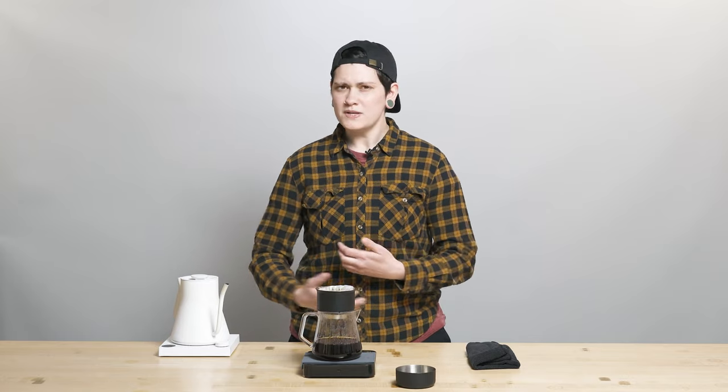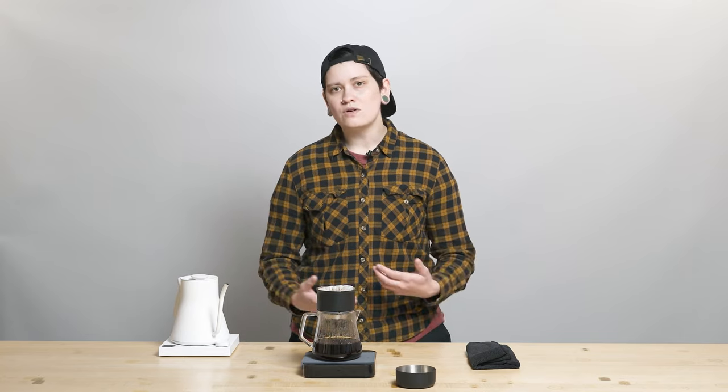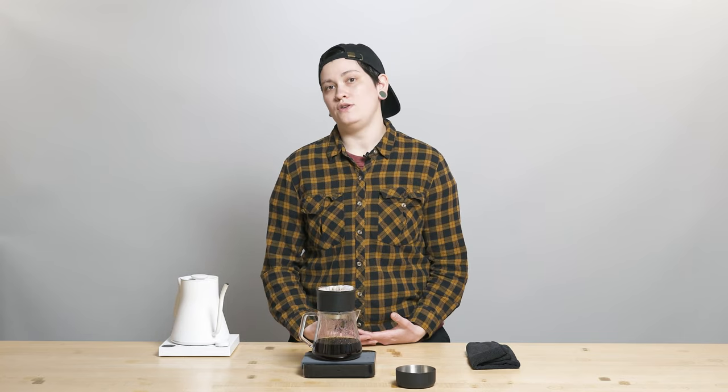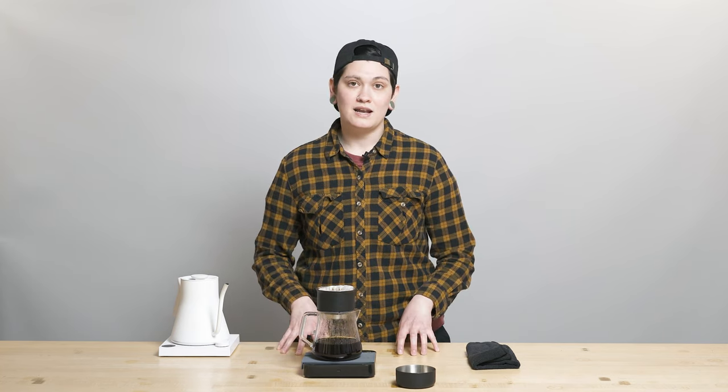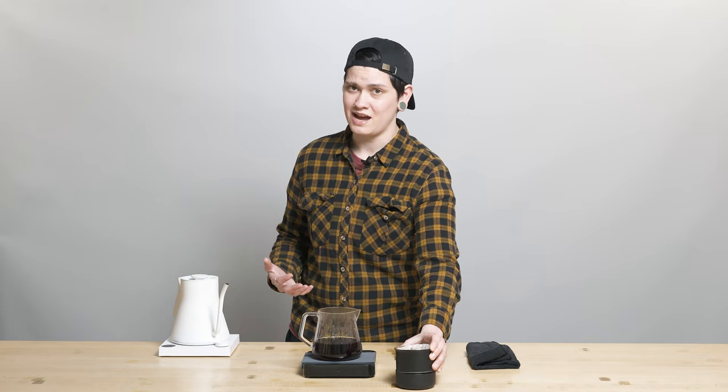I suggest trying a one to two ratio, as per a lot of standards from Tim Wendelbo. I would probably start with 20 grams in, 40 grams out, maybe between 28 and 32 seconds, at 200 degrees Fahrenheit. Try some lower bar extraction if you can, like seven or eight bars for a longer extraction. But if you're extracting at nine bars, maybe make it a little bit quicker. Your specific water, altitude, and atmospheric conditions in your area will all affect what's going on in your extraction and the time of extraction too.